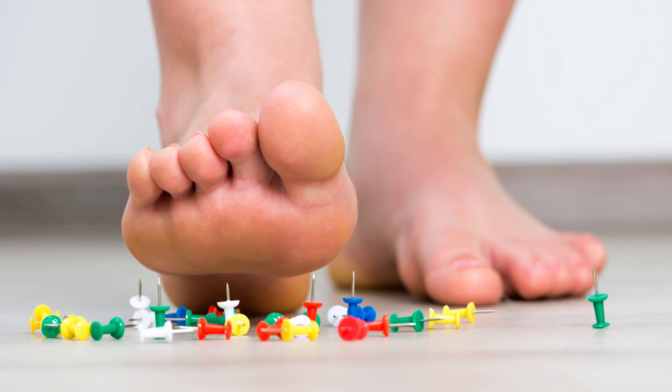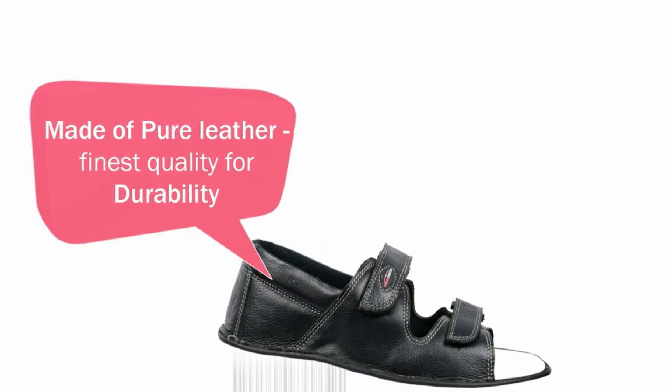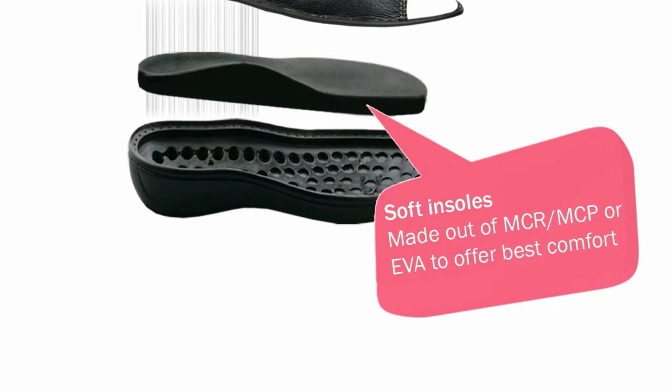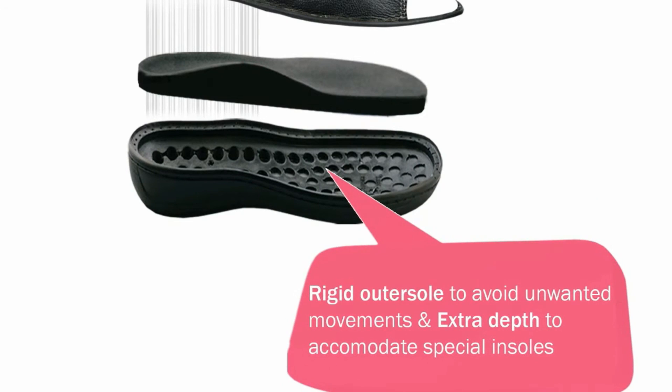Is there any special footwear for diabetes? Yes, of course there is. People with diabetes don't have proper sensation, so when they walk they are not able to feel the surface. We have special footwear which is made with special insoles that act as shock absorbers — they take away the pressure under your foot.